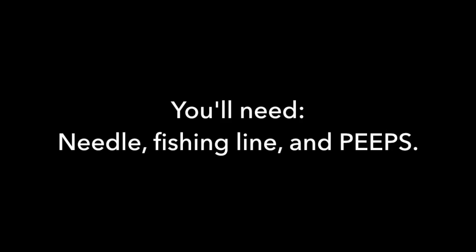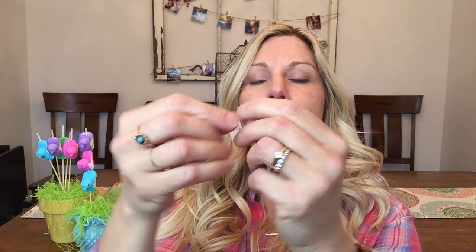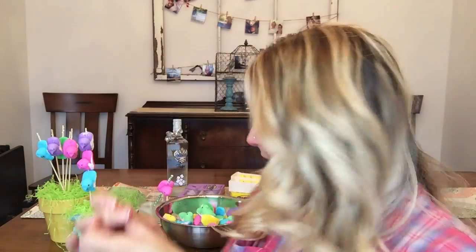I cut myself a section of this fishing wire, and I have already — then you just go ahead and thread that fishing line onto here.